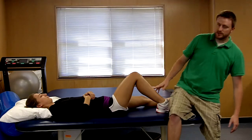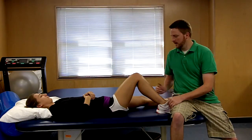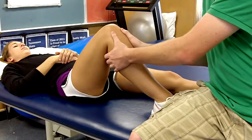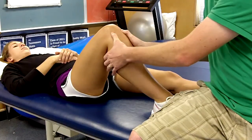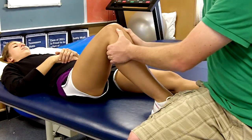At this point you sit on the patient's foot to stabilize it against the table or treatment surface, and you palpate with your thumbs on the tibial plateaus in order to ensure that you are applying force at the right place.